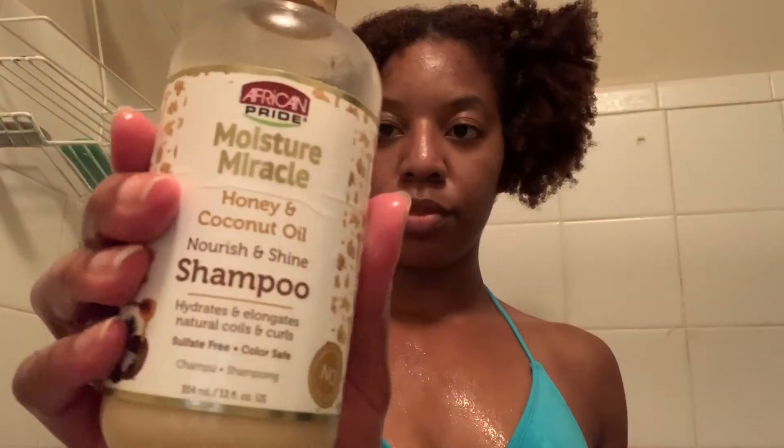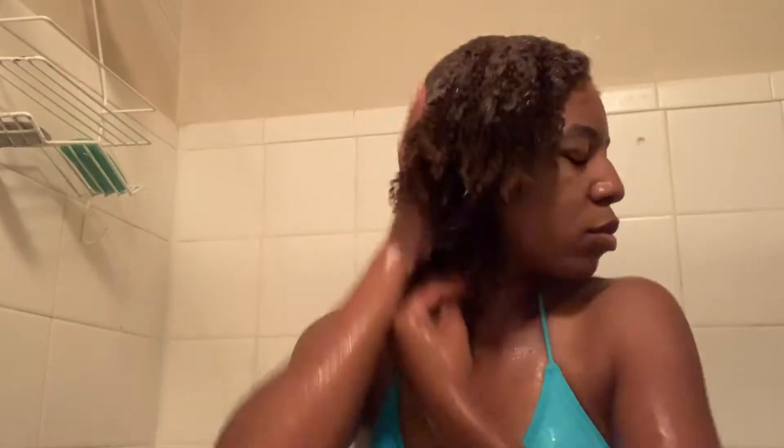Now that my hair is completely saturated, I take my African Pride Moisture Miracle Honey and Coconut Oil Nourish and Shine Shampoo and go ahead and work that into my hair, focusing really well on my scalp, making sure to get it nice and clean.